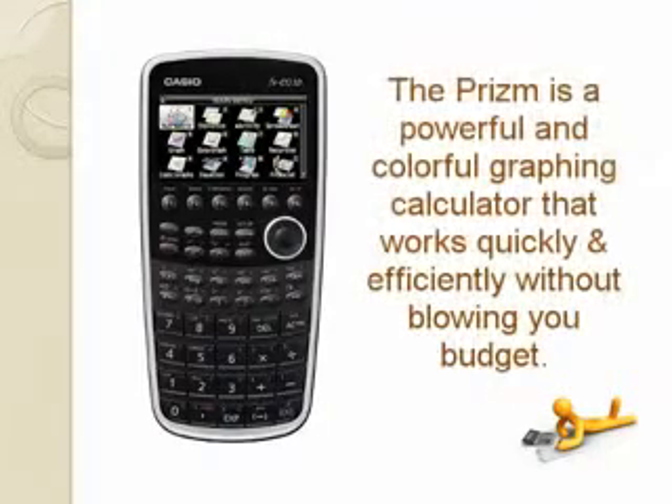The Prism is a powerful and colorful graphing calculator that works quickly and efficiently without blowing your budget.